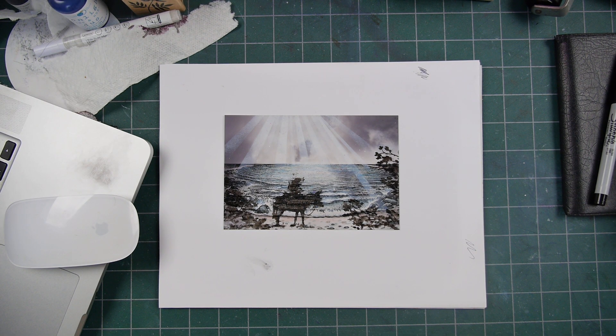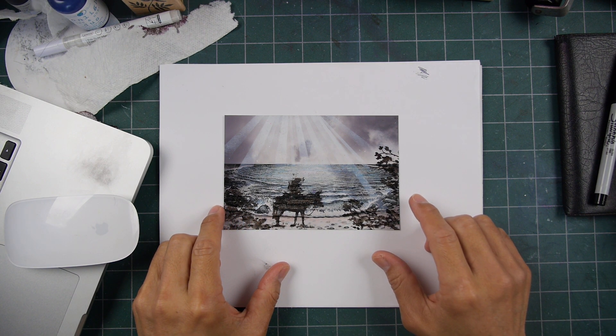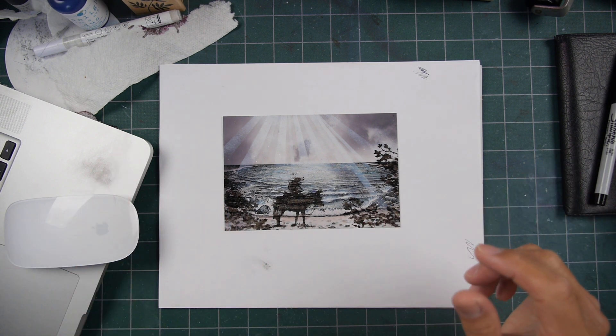I think this is my first fails video. I stamped this scene, or at least posted the video of the scene on April 7th, and it is now June 30th, so almost three months.